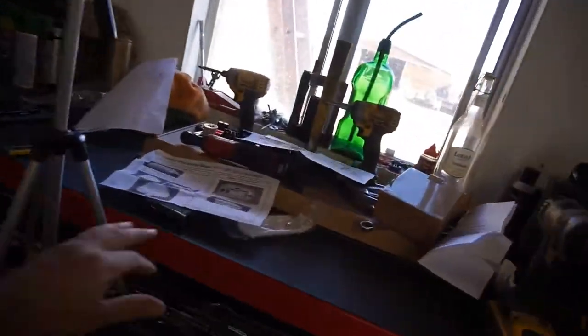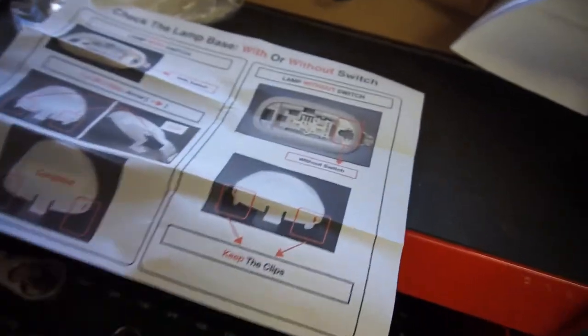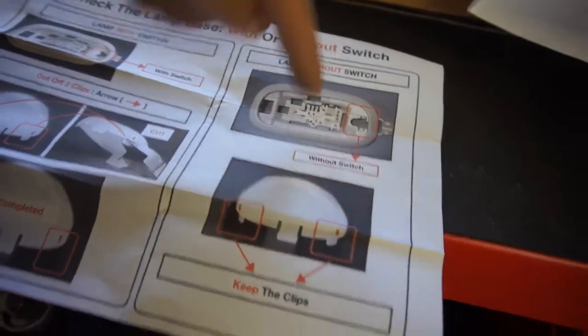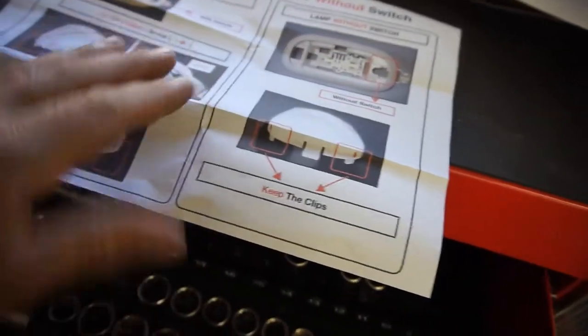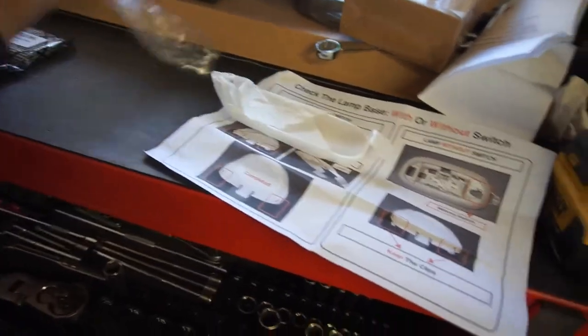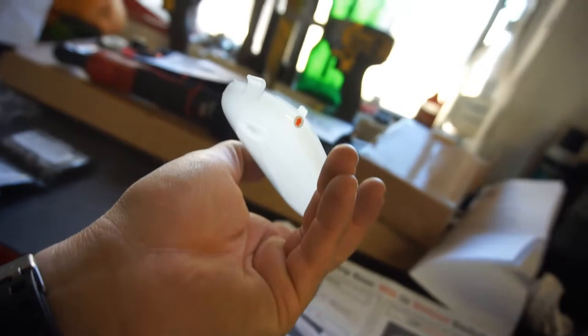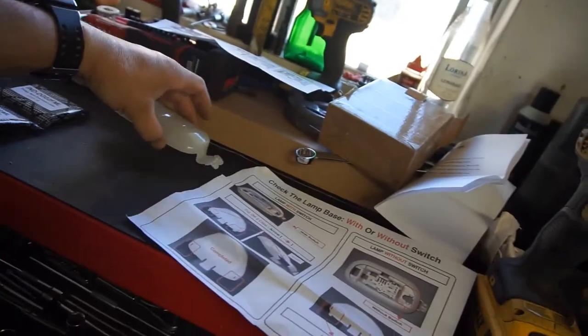Instructions are super clear. This is for the rear — it says check the lamp base with or without switch. This one is with the switch, so we don't need that one. The one without the switch is what we need. Apparently you cut these clips if you have a switch; if you don't have a switch, you just keep the clips on. They send you a new base unit with the clips.